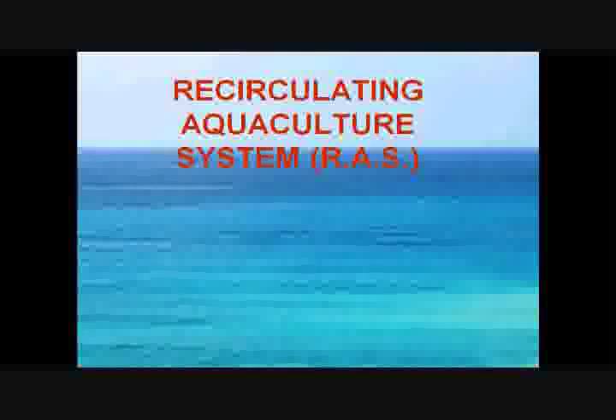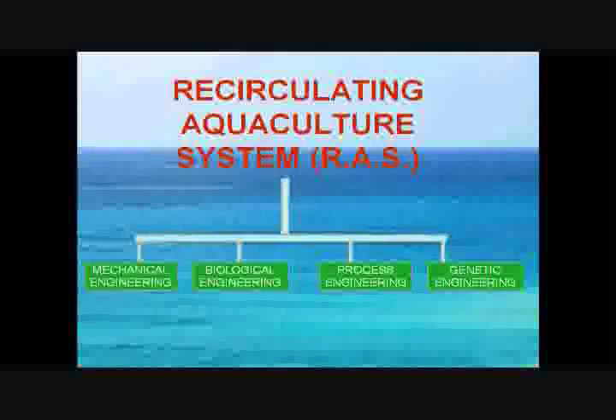Our solution to this problem is utilizing aquaculture engineering to build a recirculating aquaculture system, which uses mechanical, biological, process, and genetic engineering.